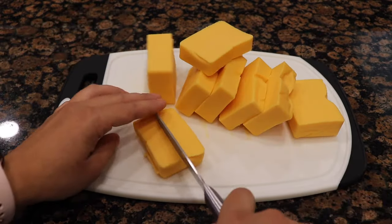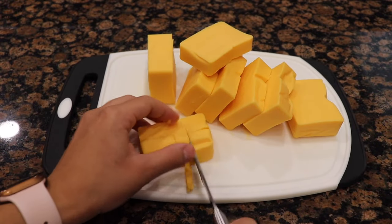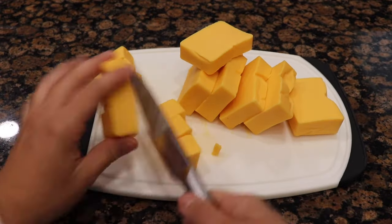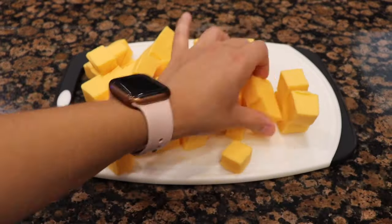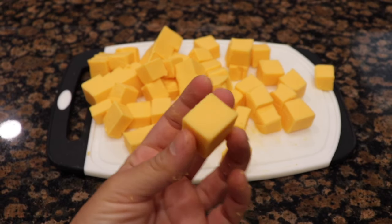I'm going to show you how long it takes for it to melt, because you want to make sure you keep it on a low setting — otherwise the cheese will burn. You'll want to cut it into cubes, and you're not going to put it all in at the same time. Put in half of the cheese, let it melt nicely, and then add in the other half.